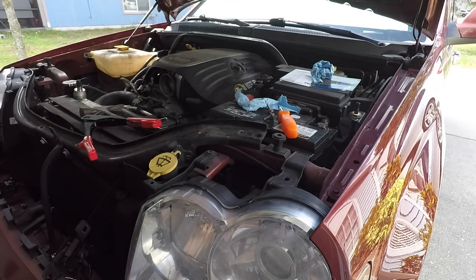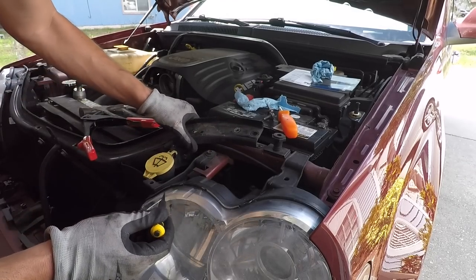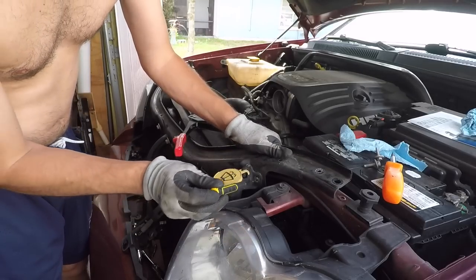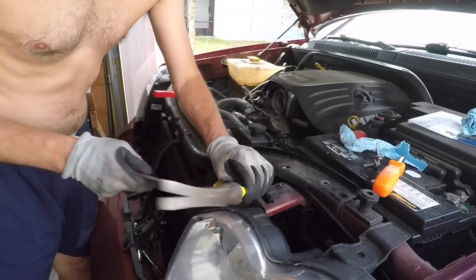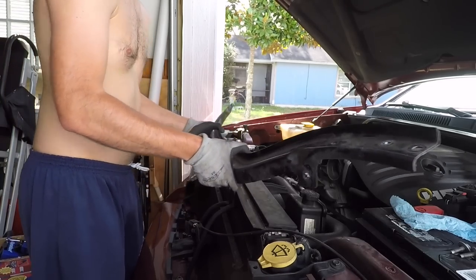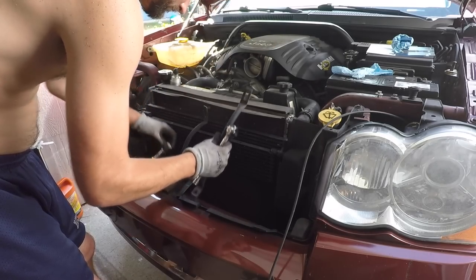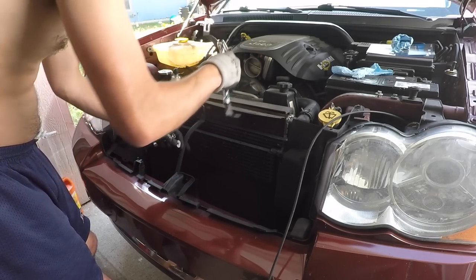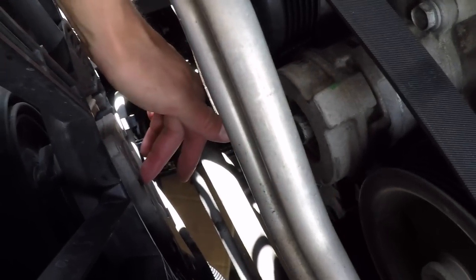Never removed a rivet before — the way you do that is you get yourself some punches, little hole punches. What you're going to do is drive the pin on the rivet through the hole right there. Take your punch and drive that pin all the way through the rivet — you'll have to do that with a hammer. Now I need to disconnect the lower pressure hose from the fan drive — it's this hose right here. If you're looking down from the top of the engine it comes in from the bottom; it's a rubber hose.